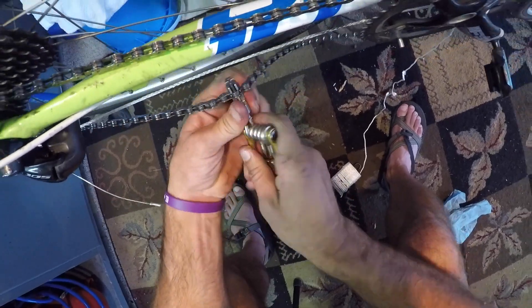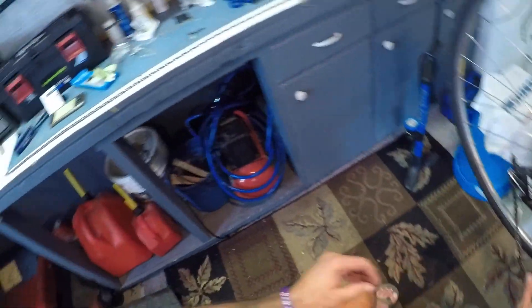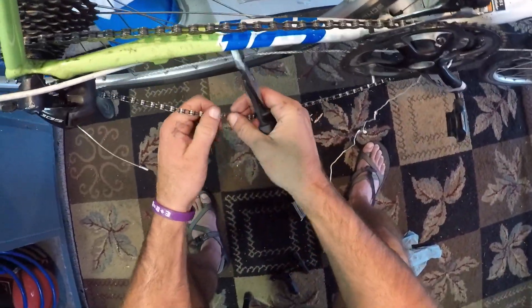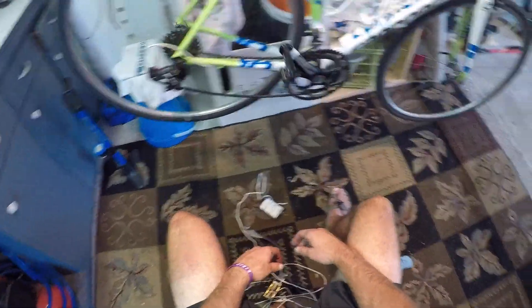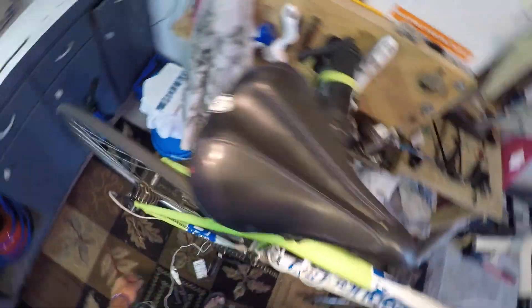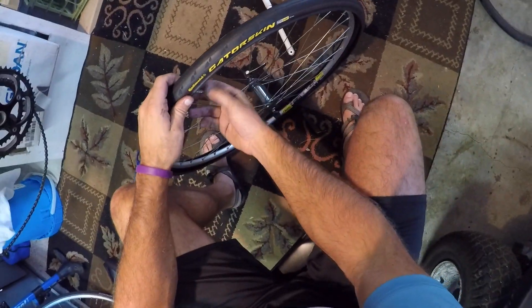We're good now. This end right here, I'm just gonna take a pliers and break that off — and we have a new chain on. Let's see how the bike shifts. New chain's on, shifts good!